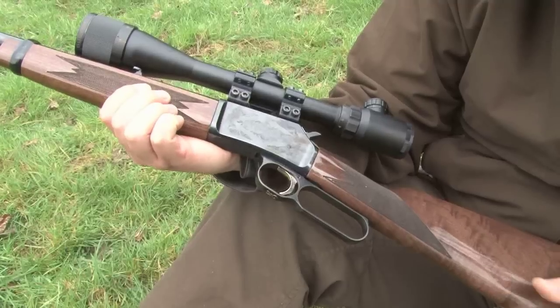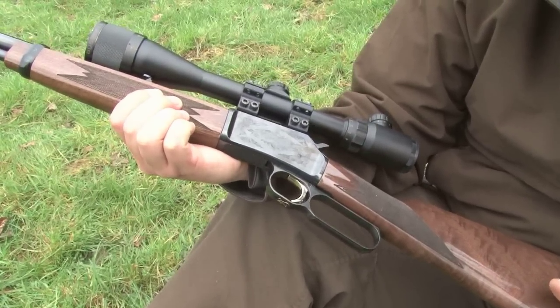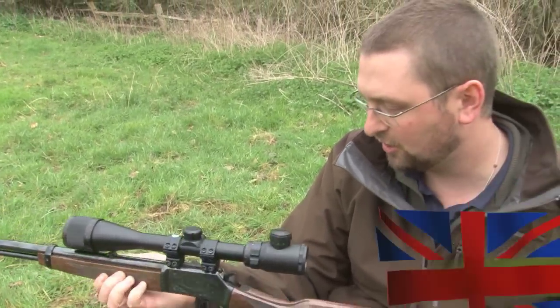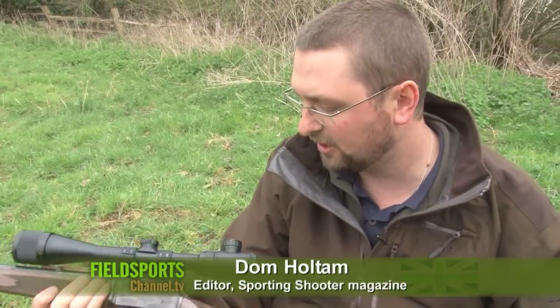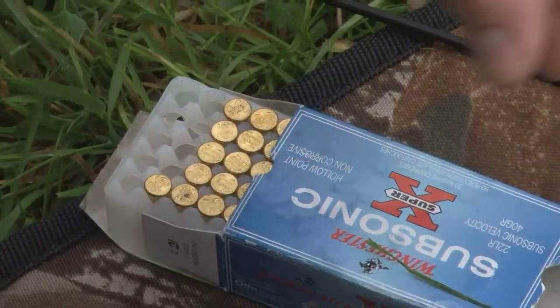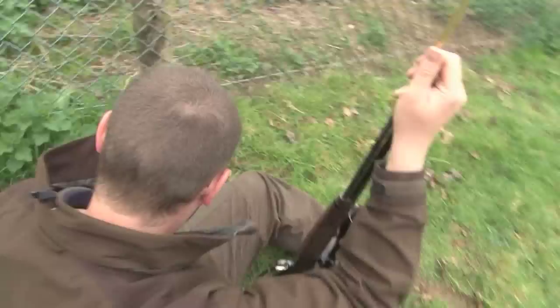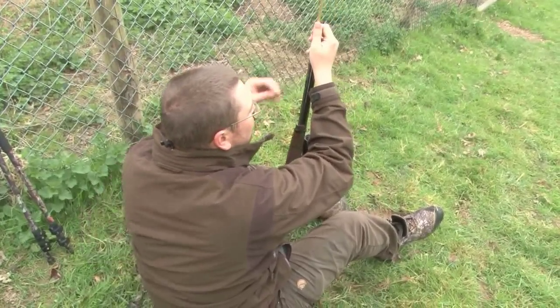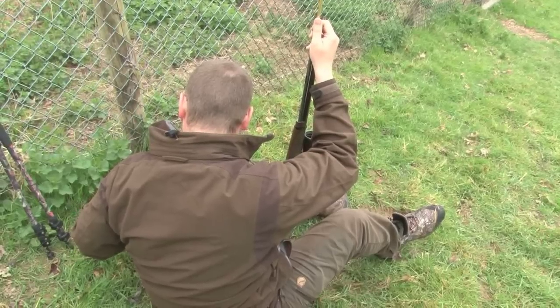So this is a Browning BL-22 underlever — a very traditional American style underlever rifle. It's a .22 calibre, with a 15-shot magazine if you're using .22 long rifle. It will take longer cartridges, but obviously that reduces the capacity of the magazine.